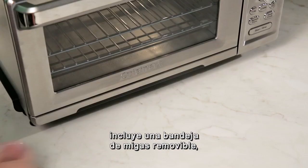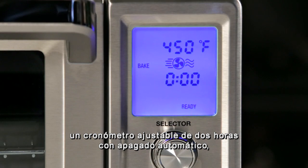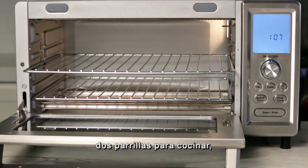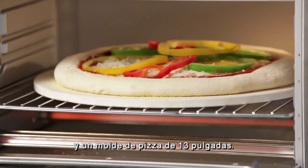The Chef's Convection Oven includes a full pull-out crumb tray, an adjustable 2-hour timer with auto shut-off, 2 cooking racks, 9x13 baking and broiling pans, and a 13-inch pizza stone.